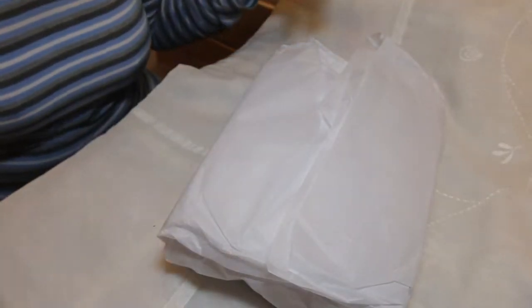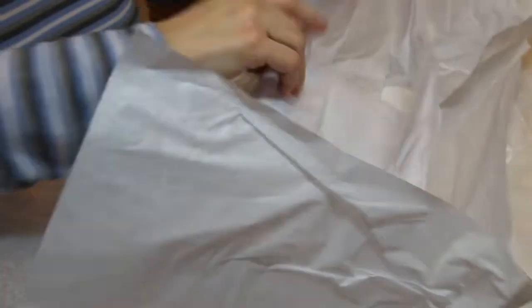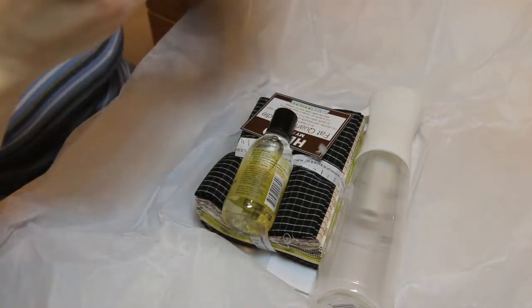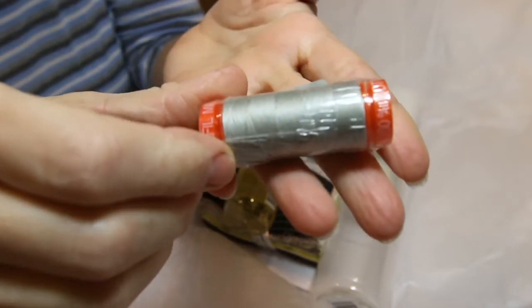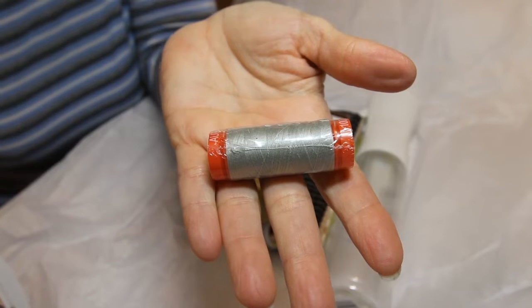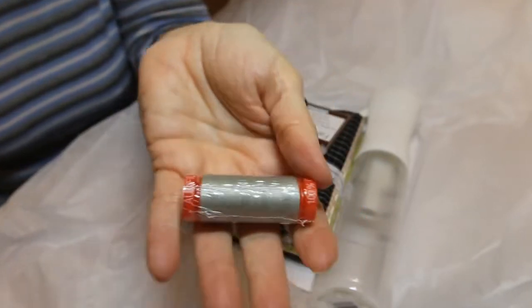So let's see what we got. Double wrapped. Here it is. So we have our Aurifil thread. It looks kind of a grayish silver color to me. The Aurifil thread number 6726 — 50 weight thread, 200 yards, retails for $4.99.